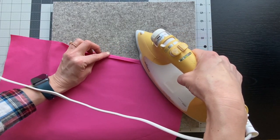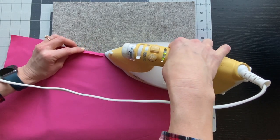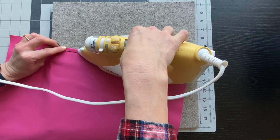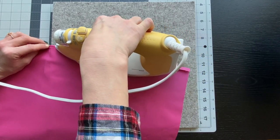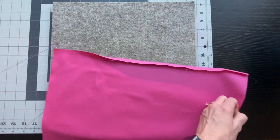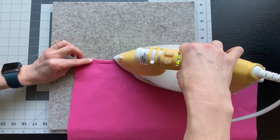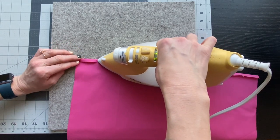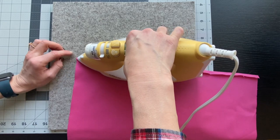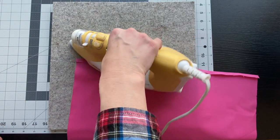The next thing we need to do is press a hem. Fold the edge of the raw fabric over about a quarter of an inch and just press a seam. You can press the double hem if you'd like, but I found that just pressing this single hem gives me a really good guide, so when I take it over to the sewing machine I can just do the double fold and then stitch it from there. This is something that you can just eyeball — it doesn't have to be exact, just make sure that you're being consistent on all four sides.